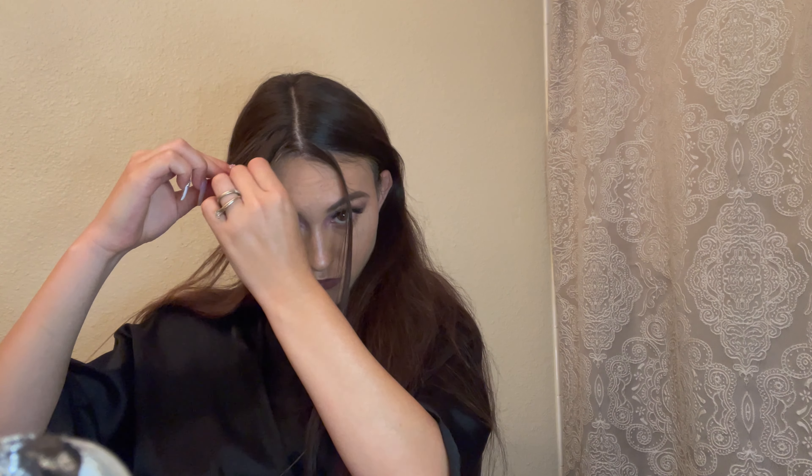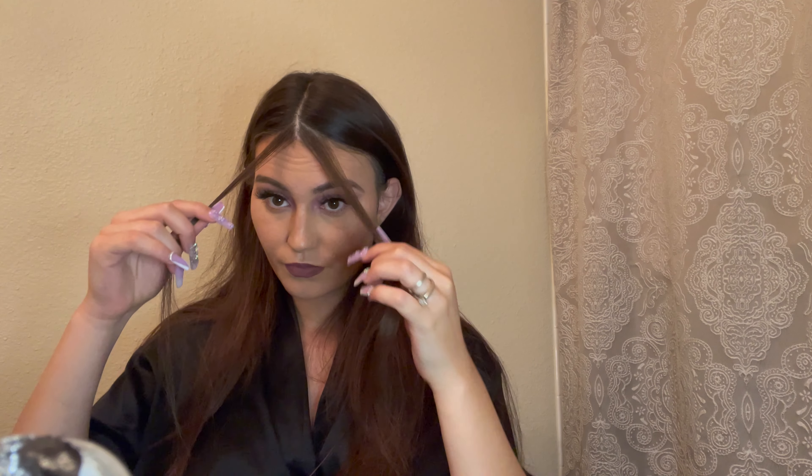Then we're gonna take maybe an inch to an inch and a half of hair on both sides of the part and separate them. This has become a very standard, common theme with new hairstyles — always taking your part down the middle and then taking a few pieces on each side just to let dangle. I really like this because it gives a cute little bougie effect to every hairstyle.